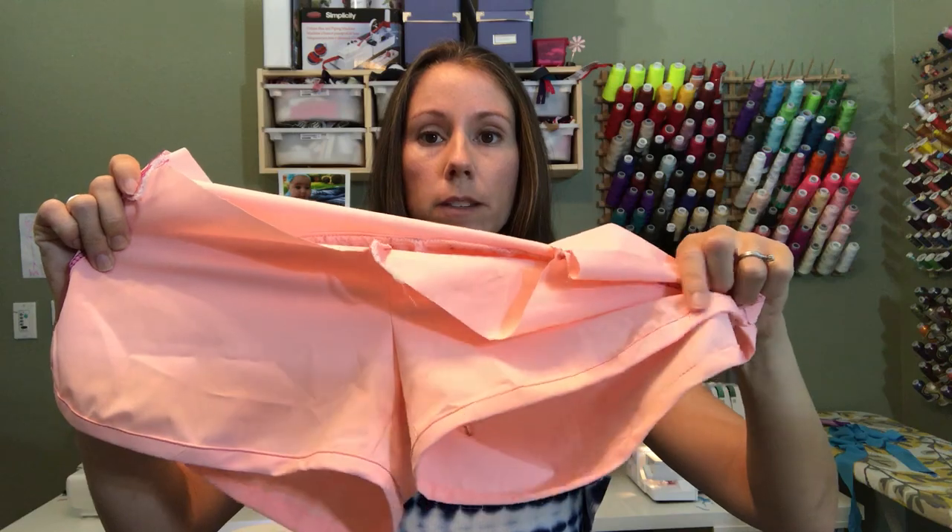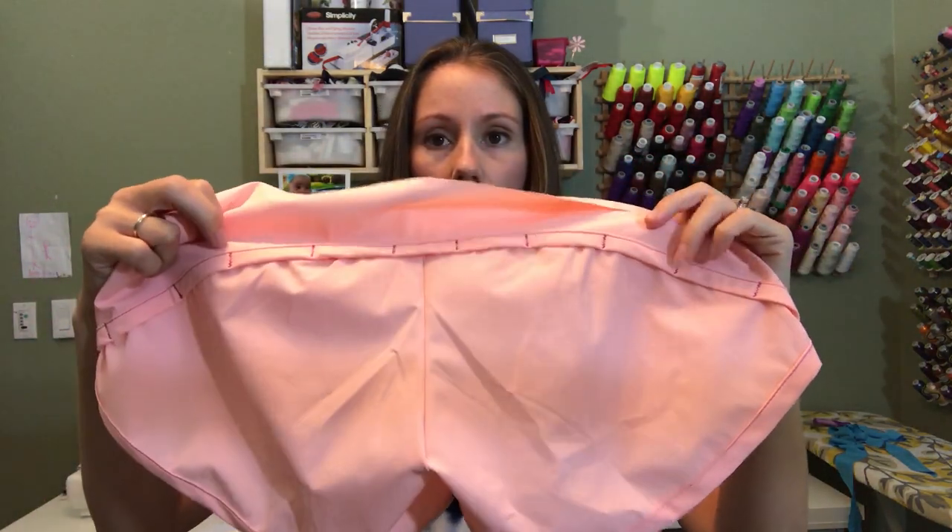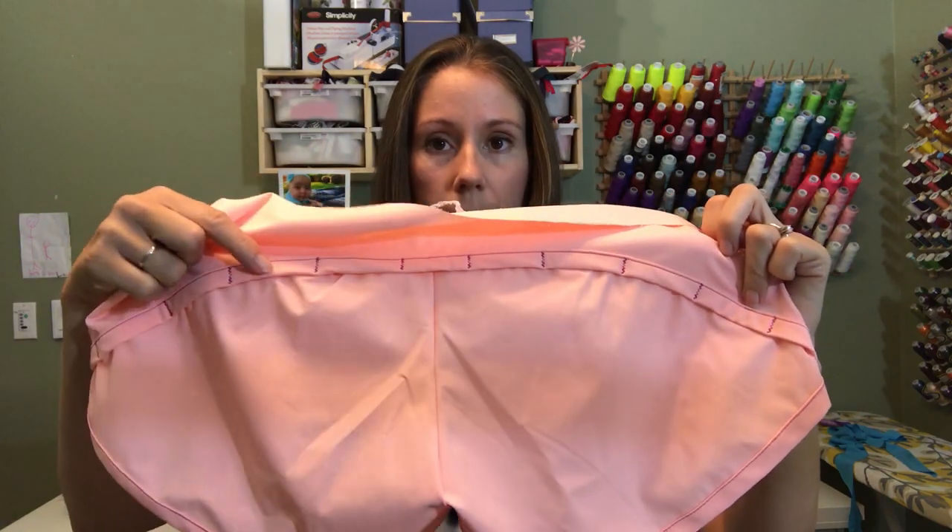The front hem is all finished with the bias, and the back is all finished as well and it's been tacked down.